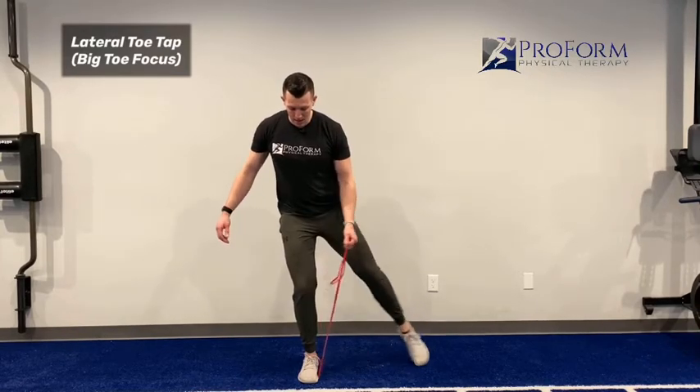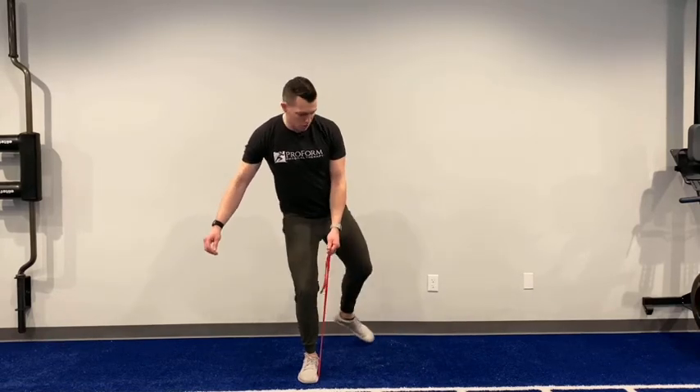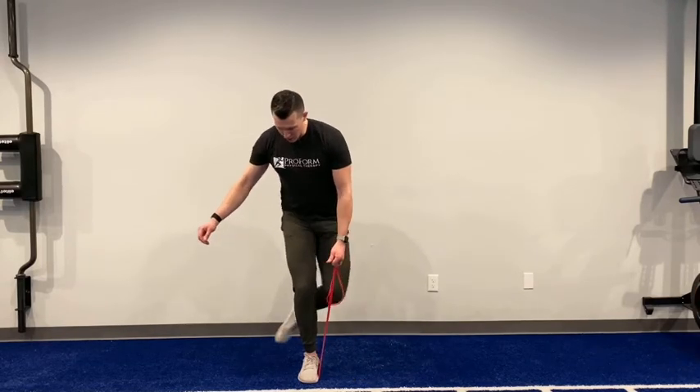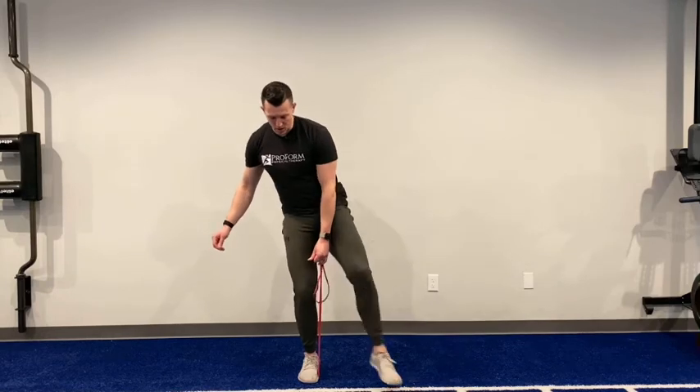The more comfortable I get going to the side, I can tap all over the place — in front, to the side, I can kind of open up, rotate behind me and tap, or reach the other way. So just tap in all directions and work on your balance.